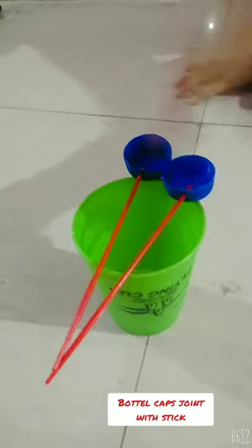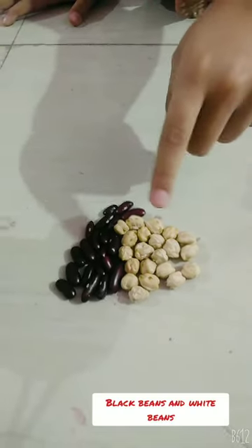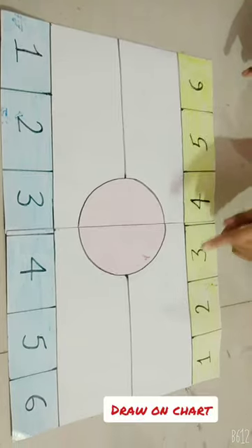Today we are playing Black Beans vs White Beans. For this game, we have two partners, two bottle caps with sticks, and black beans and white beans, and make this type of design. For more information, go to the description box. Let's play the game.